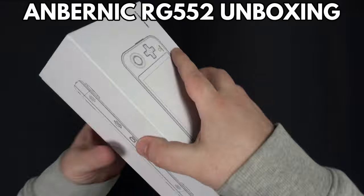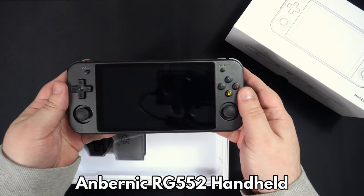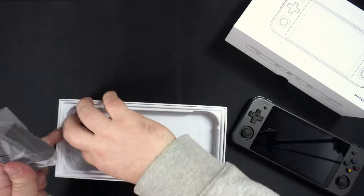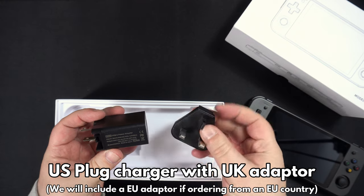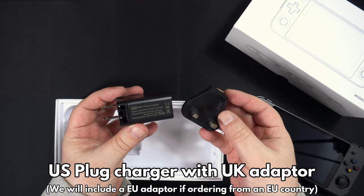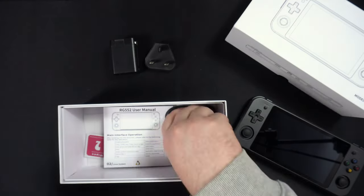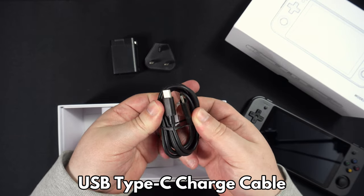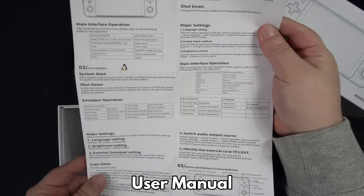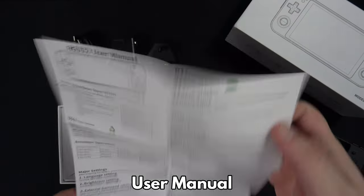Let's get started with the unboxing. First up we have the Anbernic RG552 handheld, which we will show in more detail shortly. Next there is a US charger and UK plug adapter. We will include a converter if you're purchasing in an EU country. Under the packaging is a USB Type-C cable for charging.